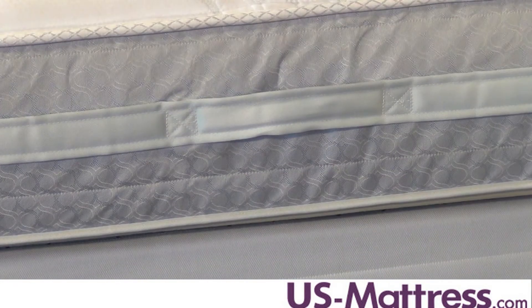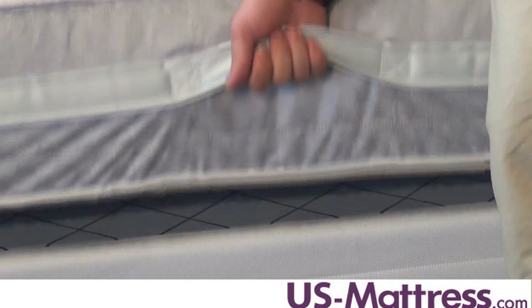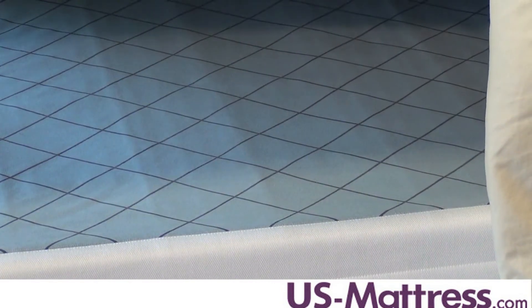This mattress also has the Sealy Total Surround handles for easy positioning of your mattress, and then it has a non-skid, no-slip box spring. So once you have your mattress into place, it's going to stay where you put it.